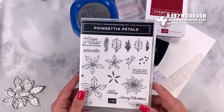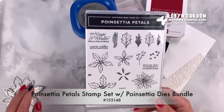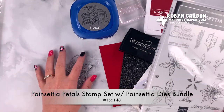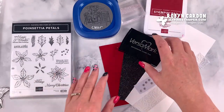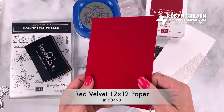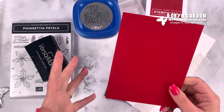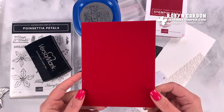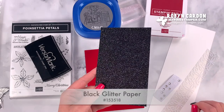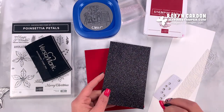I am spotlighting the Poinsettia Petals bundle — we'll just be using one of the stamps from this stamp set and then some of the beautiful dies to create this project. I'm also going to be showcasing this wonderful red velvet paper that we have in our holiday catalog. Most of these items are from our new holiday mini catalog, and also some black glimmer paper.